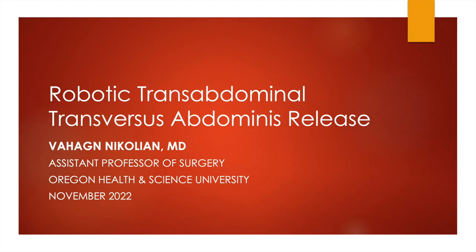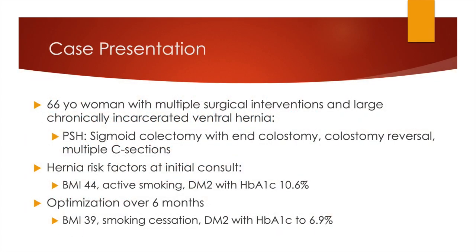Thank you for joining for another robotic abdominal wall reconstruction operation. Today we're going to be talking about robotic transabdominal posterior rectus abdominus release — an operation that many of us look at as the ultimate in abdominal wall reconstruction with contemporary approaches.